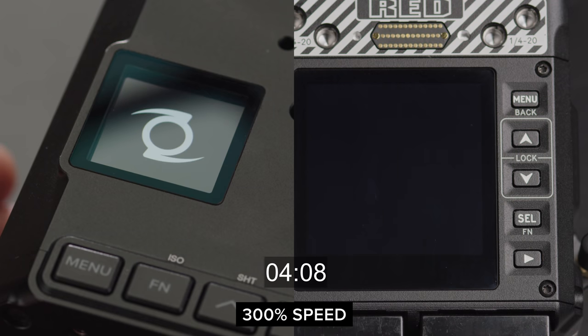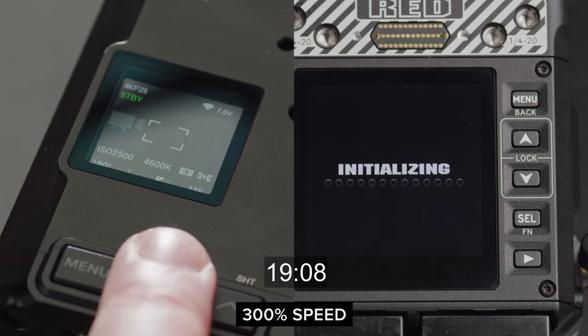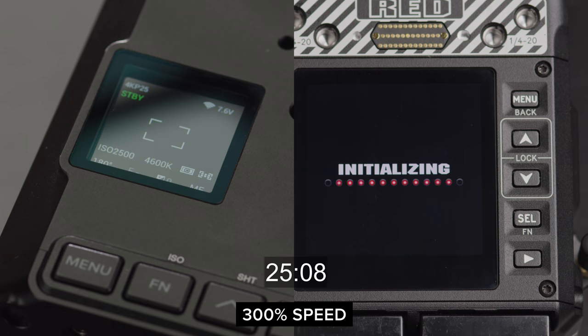The Z-Cam starts up pretty quickly in comparison to the Komodo. The S6G is ready to shoot after around 8 seconds, whereas the Komodo takes around 28 seconds.